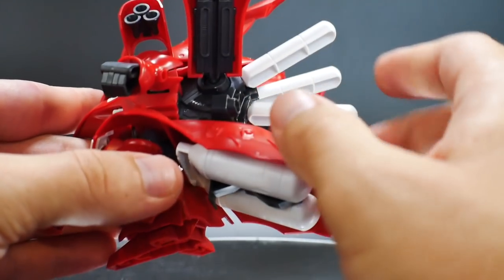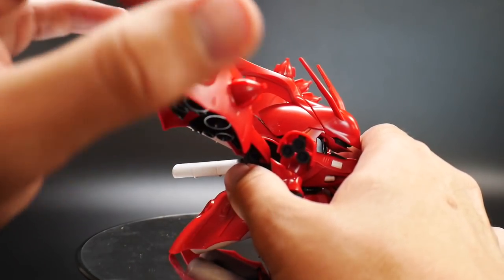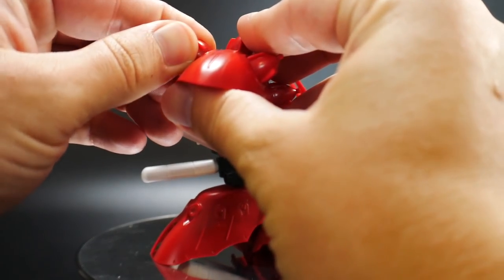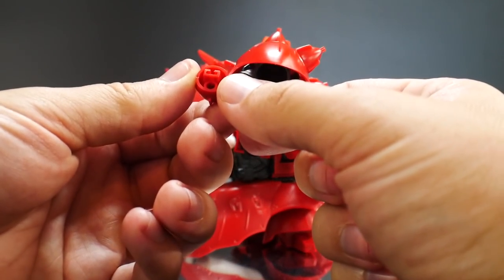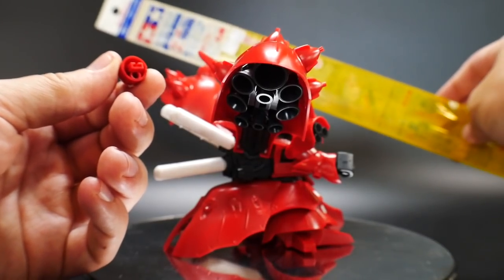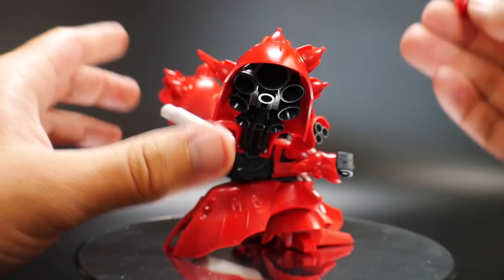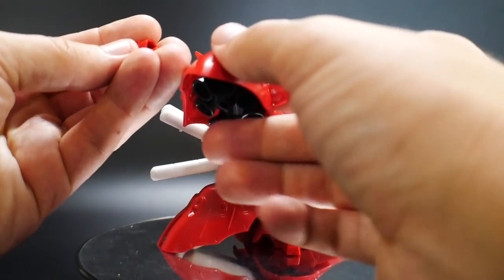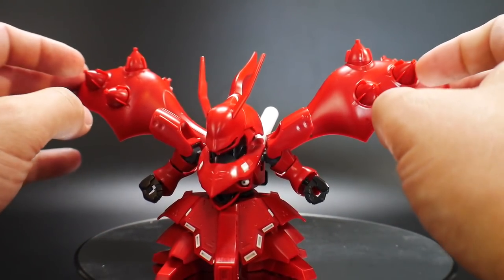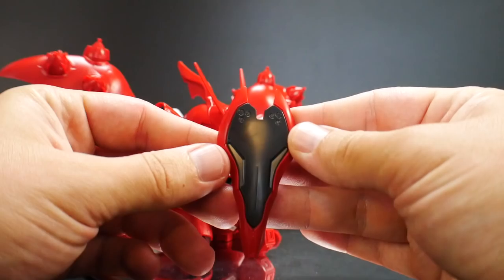The backpack looks pretty cool with some nice details inside and all the thrusters, which will be exciting to paint up. The wing binders with all the funnels attached have a decent range of movement since they're on ball joints. The funnels can actually come out, and my plan is to use clear pipes to connect them and deploy them outward. I also have some effect parts I'm going to attach — maybe some beam effects coming out of the funnels, which I think could look pretty cool.